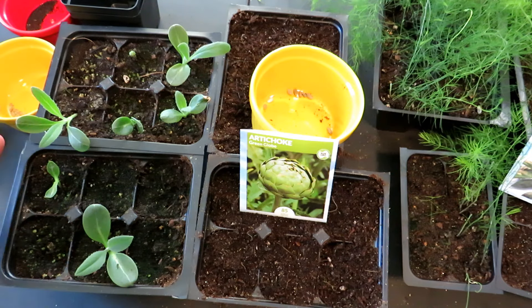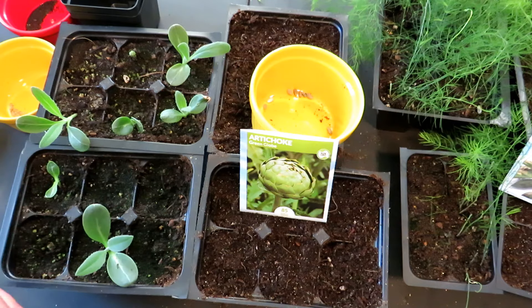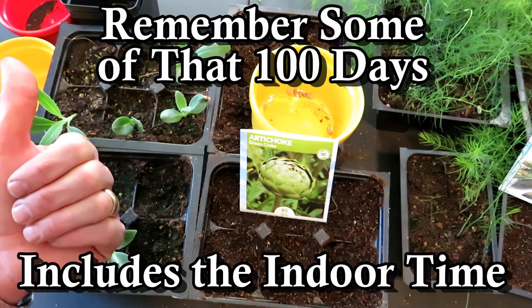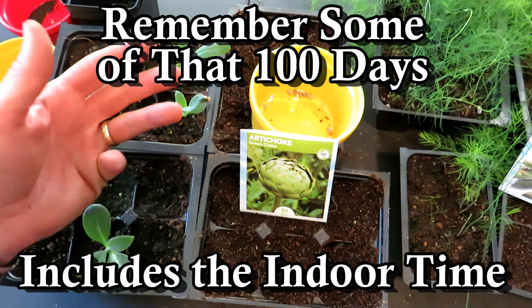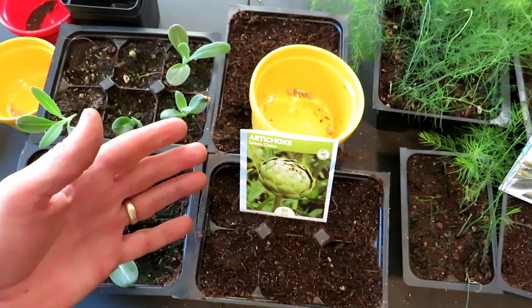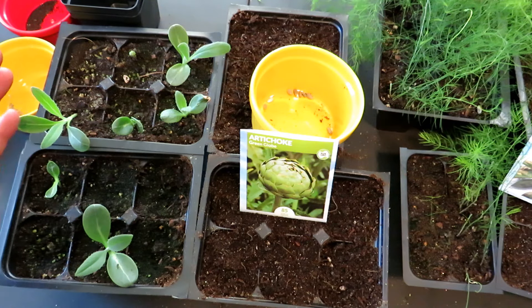Globe artichokes — what I recommend — mature in anywhere from 80 to 100 days. So you want to have in mind 100 days of warmth. In Maryland Zone 7, that's really June, July, August, and some of May. I have 100 days, and in fact I know that these mature a little bit sooner than 100 days if you seed start them indoors. Today's February 15th.